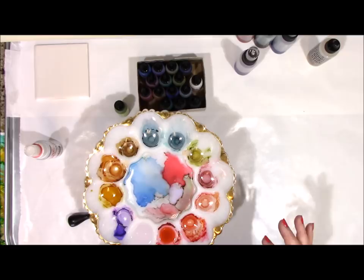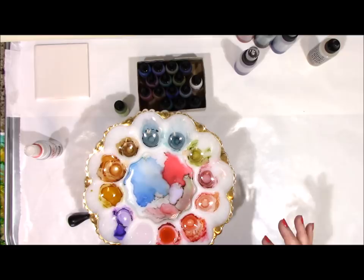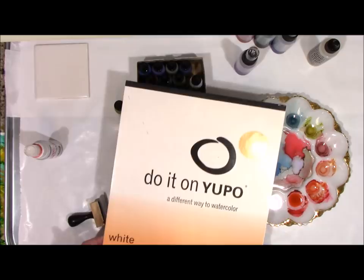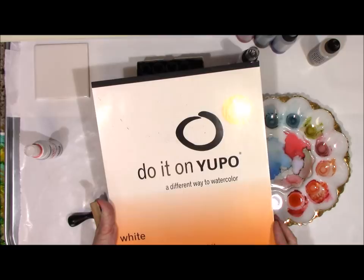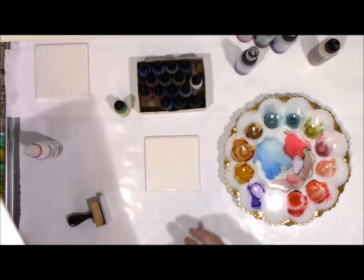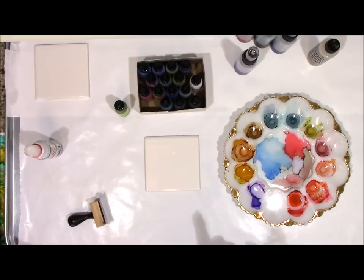Yupo paper is a plastic, non-porous type of paper. It's polypropylene, smooth finish. It comes in different pads and it's very smooth. You can use the paper as well as the tiles, but you can also use canvas — you just have to seal the canvas, and I'll talk about that in another video.